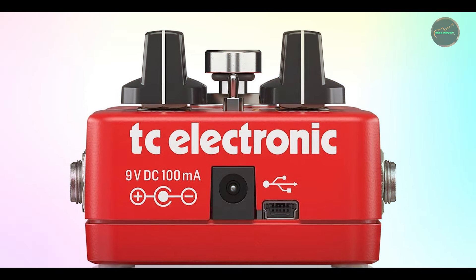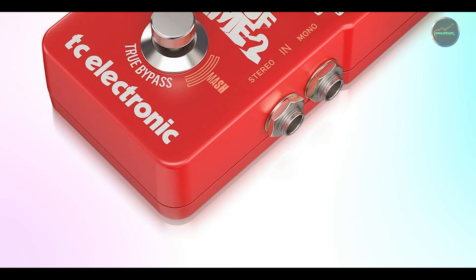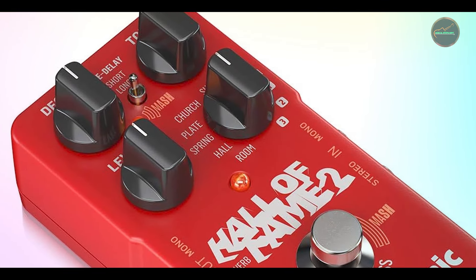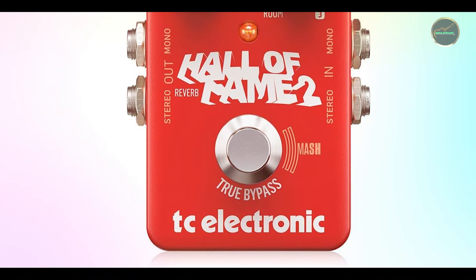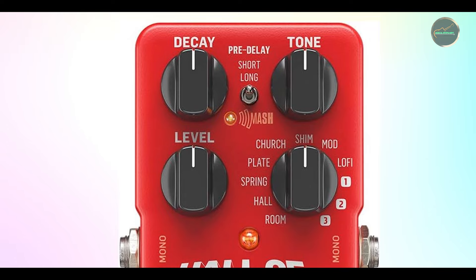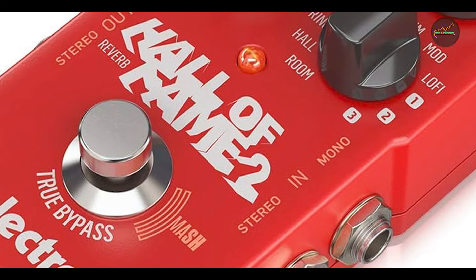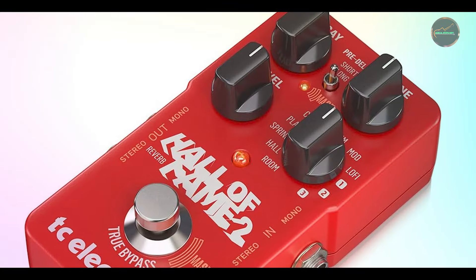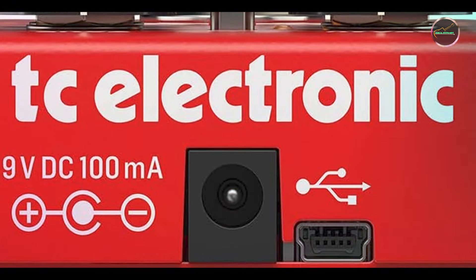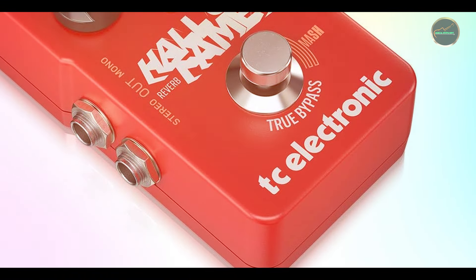Benefits and usage: The Hall of Fame is perfect for players who want to add depth and dimension to their sound without compromising clarity. Whether you're looking for subtle ambient reverb or a massive atmospheric effect, the Hall of Fame delivers. Its TonePrint feature adds another layer of versatility, giving you access to an ever-growing library of sounds. Usability: The Hall of Fame is simple to use, with dedicated knobs for controlling decay, tone, and level. The small footprint makes it easy to fit onto any pedalboard, and the TonePrint functionality allows you to quickly load custom reverb settings via your smartphone or computer. Durability: TC Electronic pedals are known for their robust build quality, and the Hall of Fame is no exception, with sturdy metal housing and high-quality footswitch and internal components ensuring reliable performance.